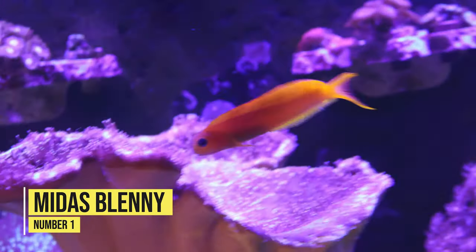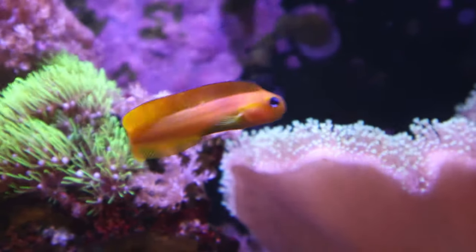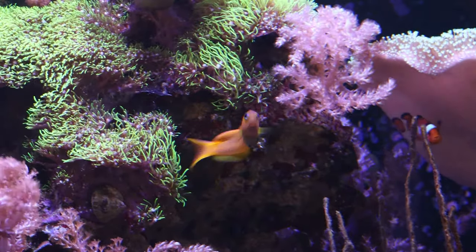Coming in at number one — one of my all-time favorite fish to have in a reef aquarium. They're just a beautiful, stunning, gorgeous fish to look at, and they're a great beginner to intermediate fish to have in a 50 gallon aquarium or more — and that is the Midas Blenny. The Midas Blenny with its vibrant golden color and charming personality definitely adds a ray of sunshine to any reef aquarium. It's known for its amusing antics as it likes to back in and out of a crevice it has found in your rockwork.